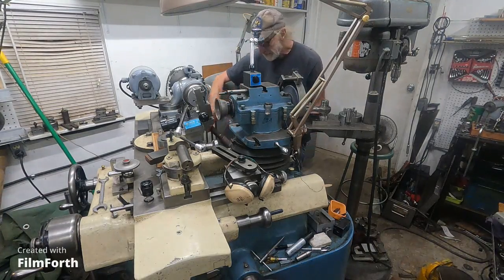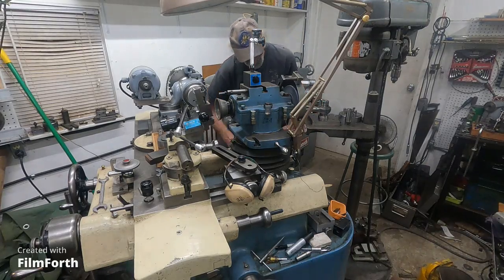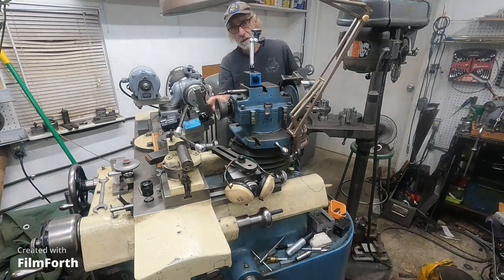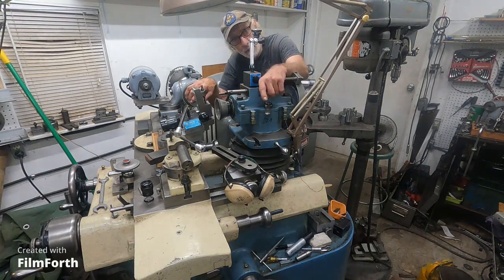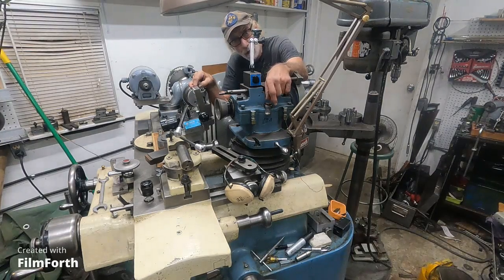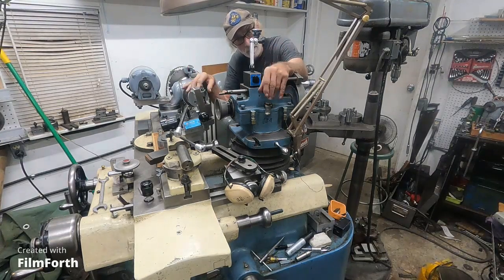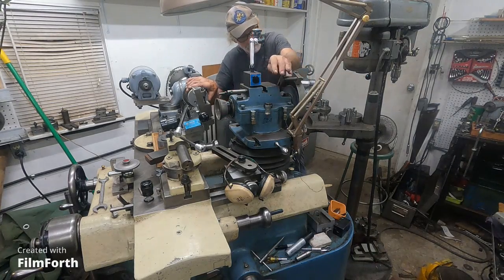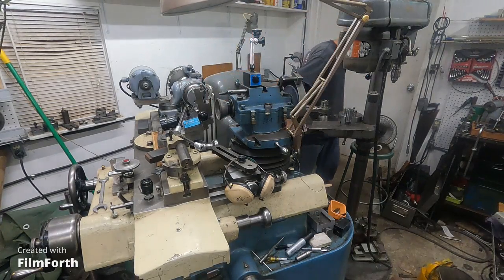I'm grinding a limited amount of carbide — just the tools I need. If I was doing it commercially I would put like a restaurant hood over this, like you'd have over a commercial fryer with makeup air and everything, and take all that stuff out. That's the only way to really do it safely.